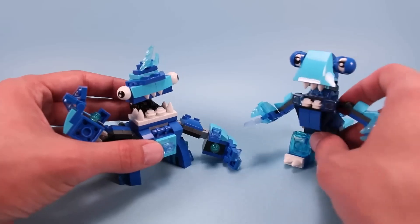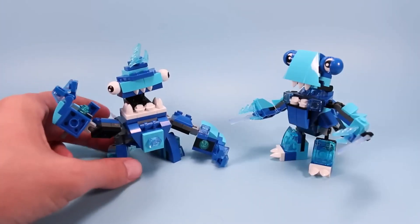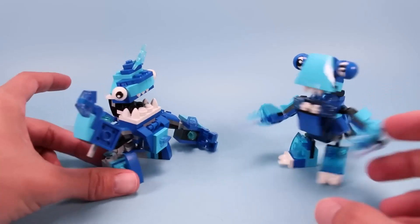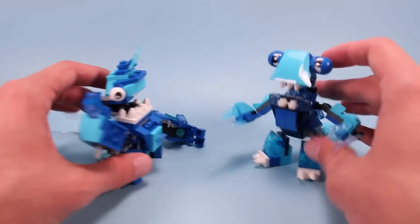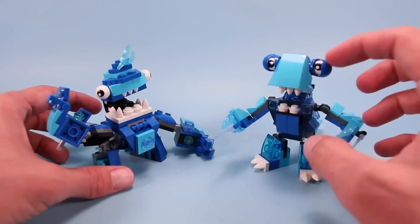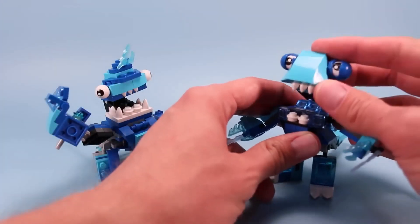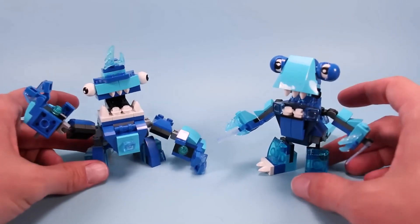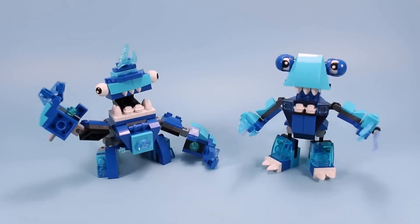Let's bring out the original Frosticons Max for a little cousins reunion. The original was a little taller and lengthier with his tail going on here — I really love the original space helmet eyes on this guy, just funny. He also had a wide opening mouth. The two look really good together; I think they make a good team of Maxes and it looks like they did good with the cousins.